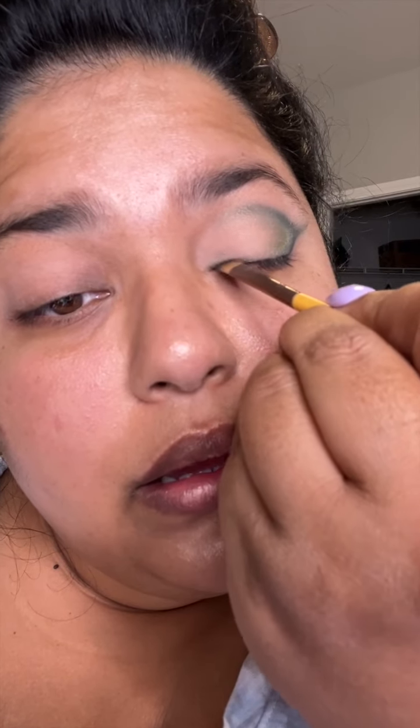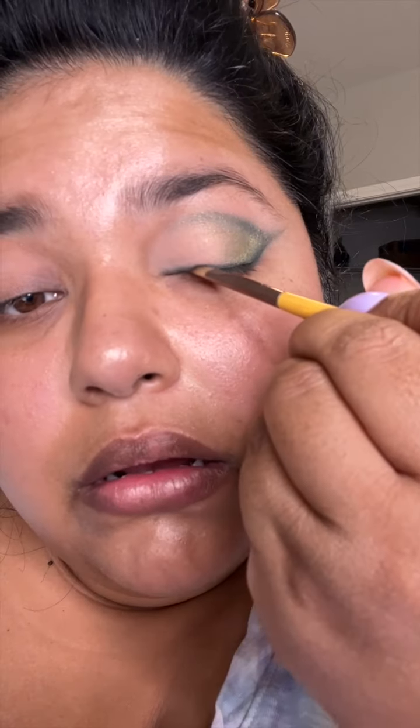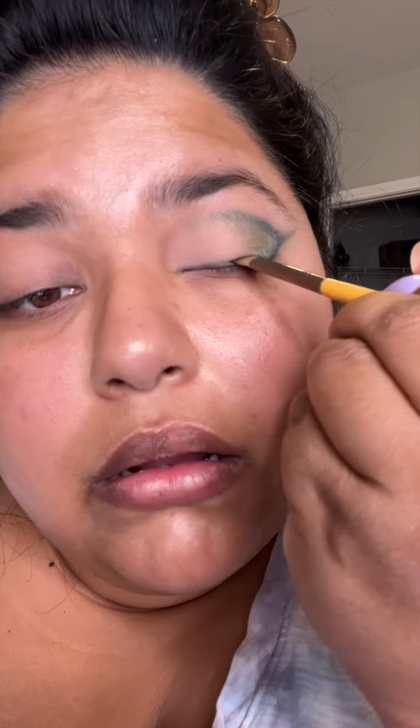Now that I have a base, I'm going to tightline the top line. Then I'm going to soften it with a brush. I must admit this got more dramatic than I expected, so most likely tomorrow I'll try something a little more subtle. But I'm not going to wipe this off — I'm going to trust the process.